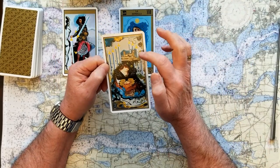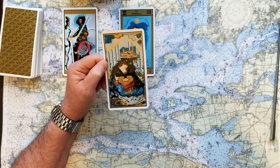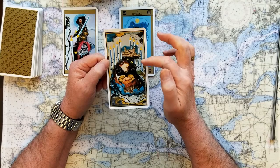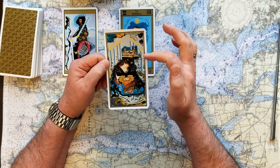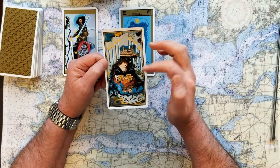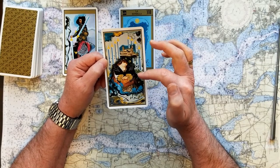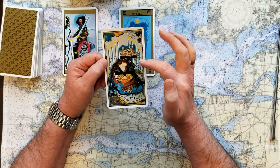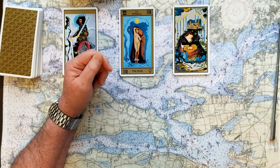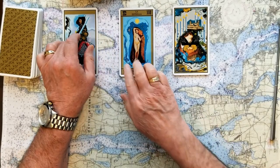If you chose number three: it's the Eight of Swords — feeling a little trapped. Again, swords are truth, justice, rules, and law, so this is feeling confined. But the fact is you can move out of that if you just look around, consider the landscape — you can move. This is a NO card. So we have: no, yes, and no.